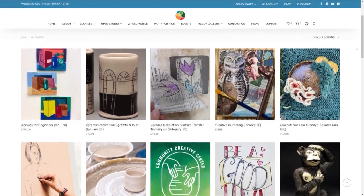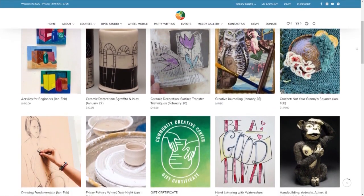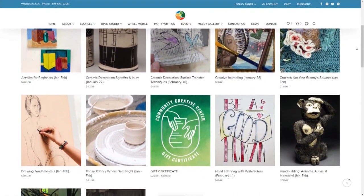It's not just pottery — you offer several other things. We have painting, drawing, sewing, printmaking — a full range of art classes for adults, kids, seniors, and veterans.